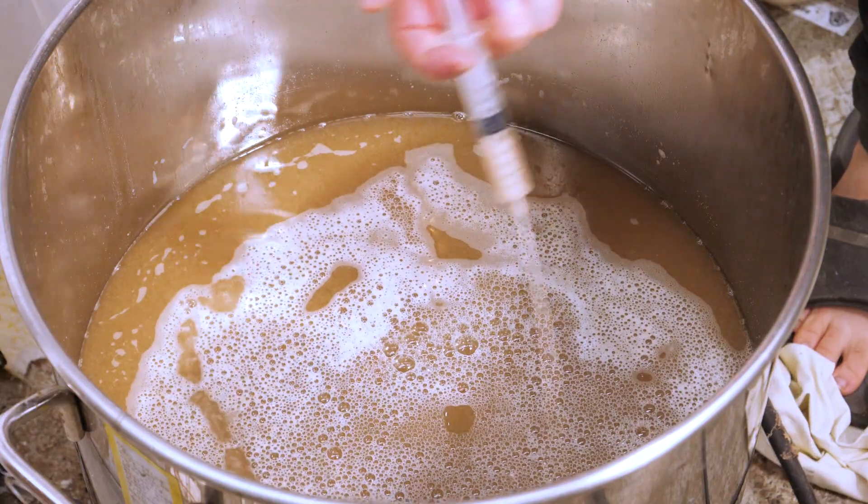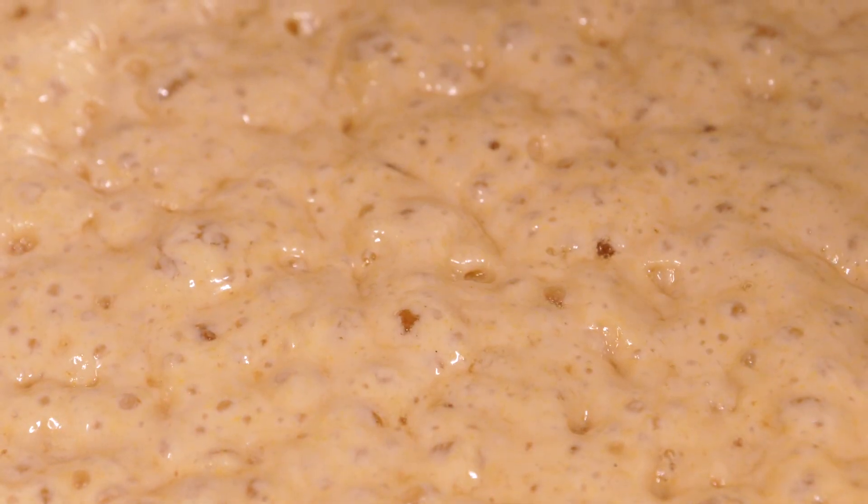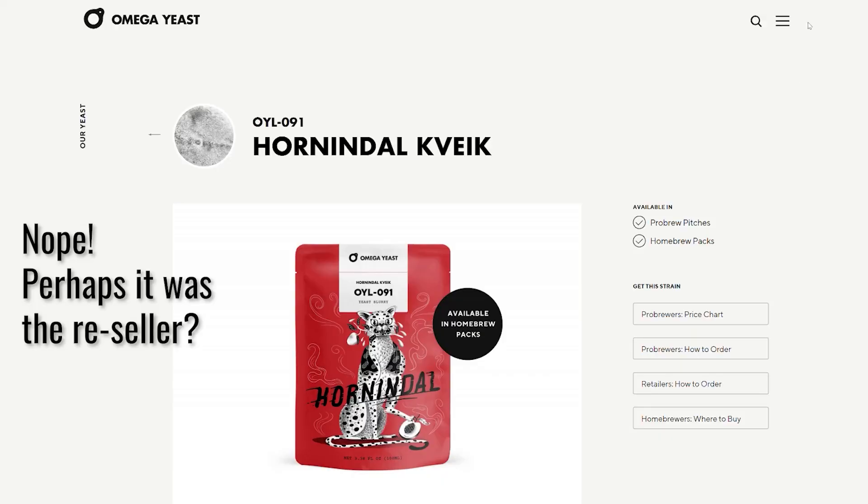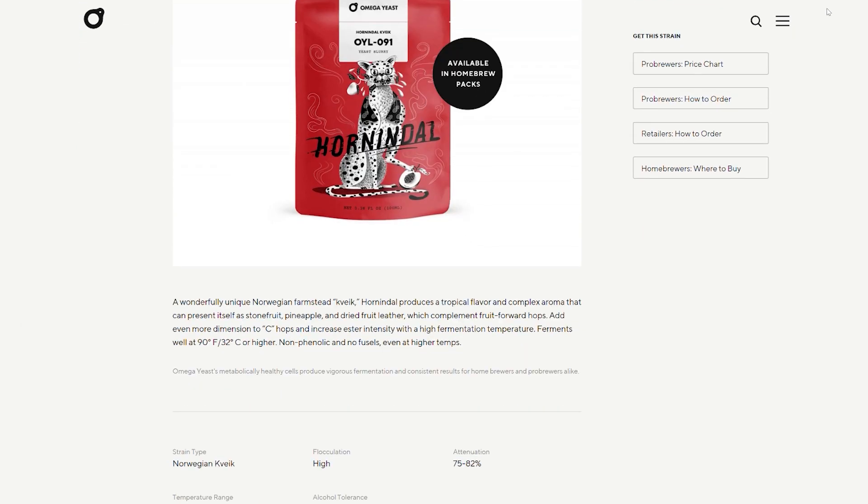I pitched two teaspoons of this liquid slurry into the wort. By the next morning it was absolutely humming and the entire room smelled like tropical fruit. Horn and Dahl themselves describe it as pineapple, mango and mandarin. I agree with the mango, I kind of agree with the mandarin and the pineapple, but to me it was more like pawpaw, mango and passion fruit. That's what it smelled like when fermenting and what the wort tasted like when it was done. It fermented out in three days.